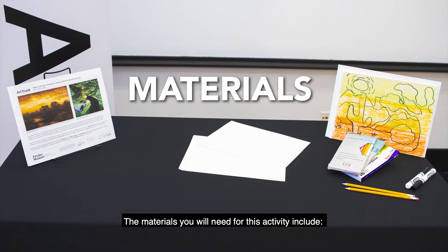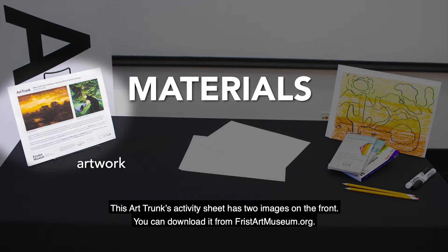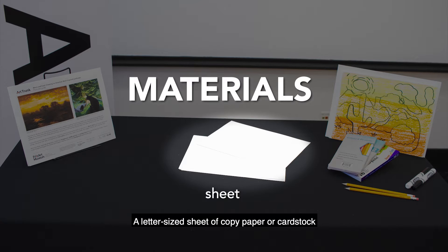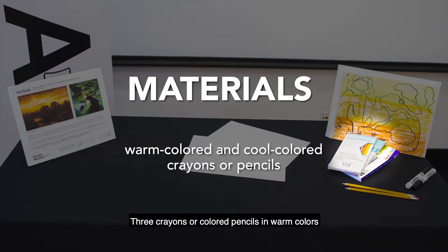The materials you will need for this activity include copies of at least two paintings from this exhibition. This art trunk's activity sheet has two images on the front — you can download it from fristartmuseum.org. You'll also need a 2B or HB pencil (an HB pencil is also known as a number two pencil), a letter-sized sheet of copy paper or cardstock, a black or dark colored pen or marker, and three crayons or colored pencils in warm colors and three in cool colors.